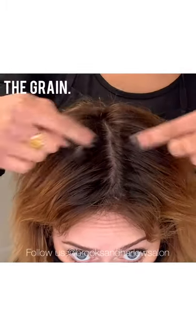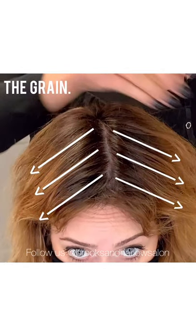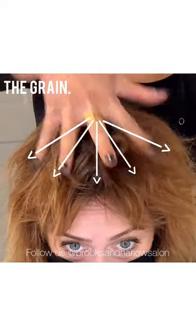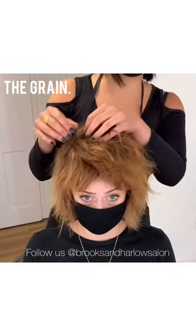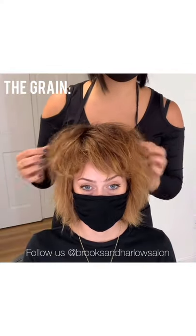If you look at Teri's grain right now, one side is going this way and the other side is going the other way. This results in a straight part which oftentimes in a modern shag will make the top look flat. What you want the grain to do instead is pivot from a starting point in the back crown area, and you can see that just by changing the grain it makes a huge difference already, and we haven't even put product in her hair yet.